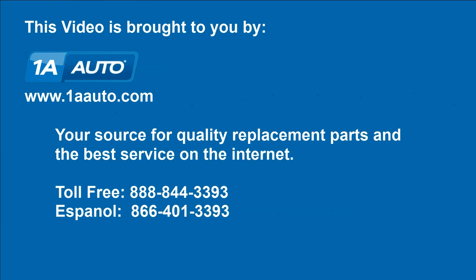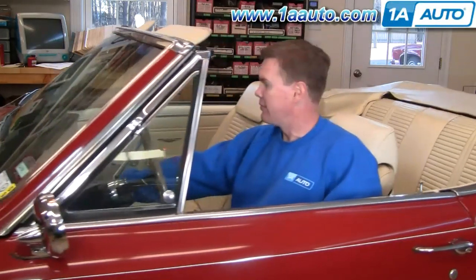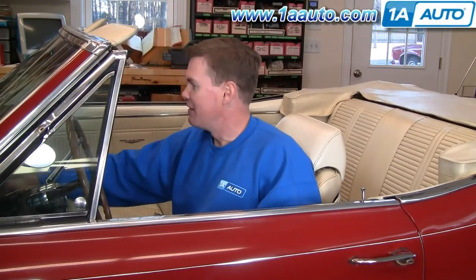Brought to you by 1AAuto.com, your source for quality replacement parts and the best service on the internet. Hi, I'm Mike Green. I'm one of the owners of 1A Auto. I want to help you save time and money repairing and maintaining your vehicle. I'm going to use my 20 plus years of experience restoring and repairing cars and trucks to show you the correct way to install parts from 1AAuto.com. The right parts installed correctly — that's going to save you time and money. Thank you and enjoy the video.